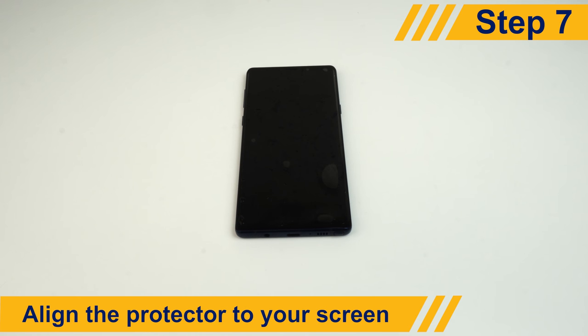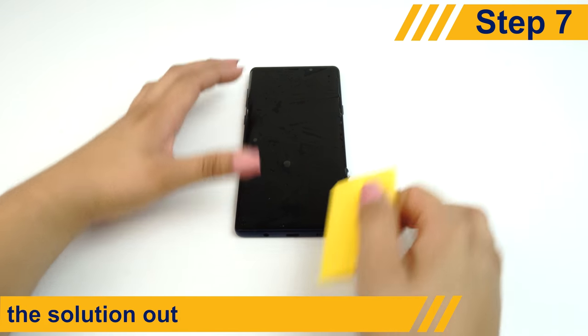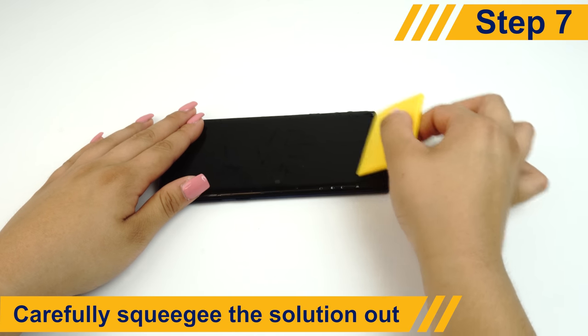Align the protector and match the cutouts to your device. Once it's in a position you're comfortable with, use the squeegee to push away any excess solution or bubbles.